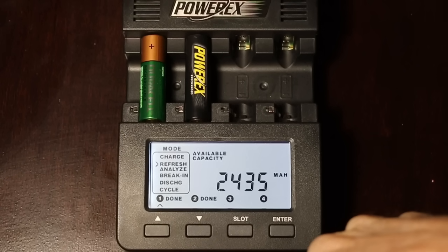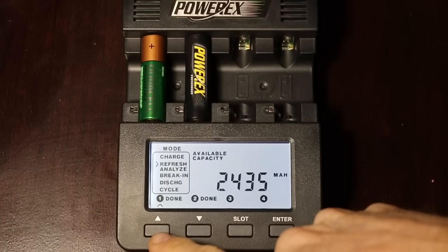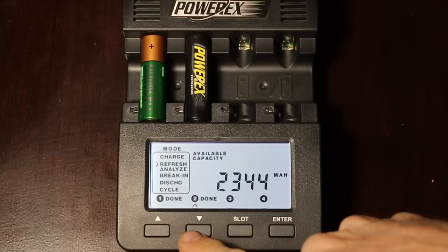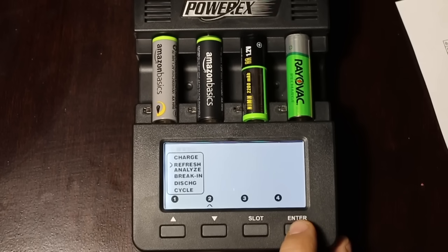The third set of batteries in the first round: the Duracell, which is rated for 2,450 milliamp hours, delivered 2,435 — very impressive for the copper top. The PowerX, which is rated for 2,600, only produced 2,344, which is just over 90% of its rated capacity. This is rather disappointing for such an expensive battery.